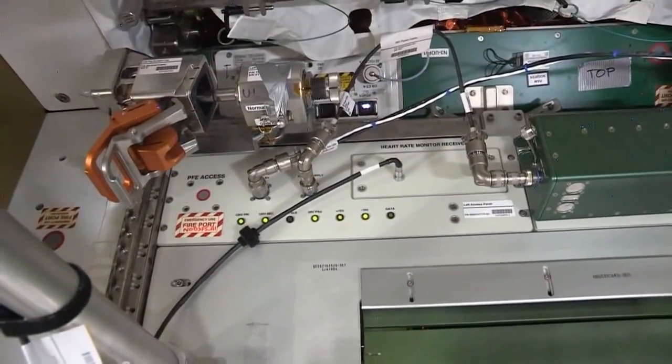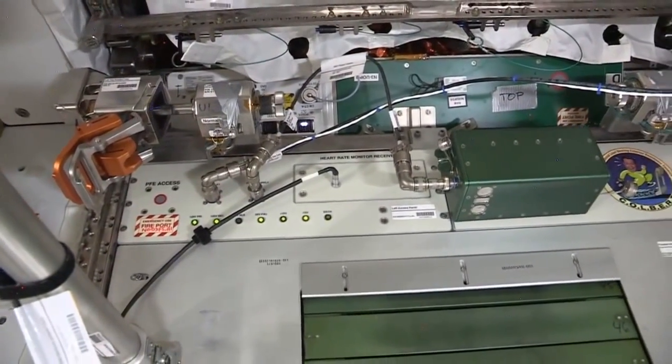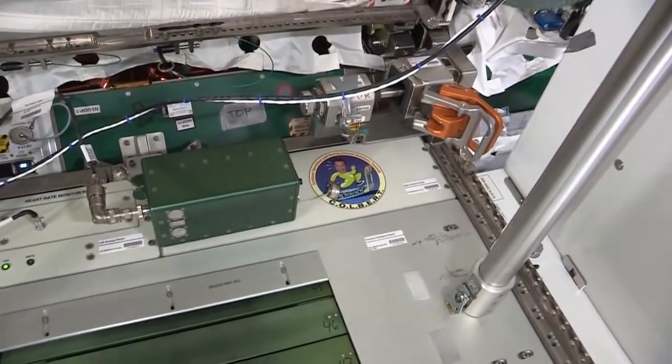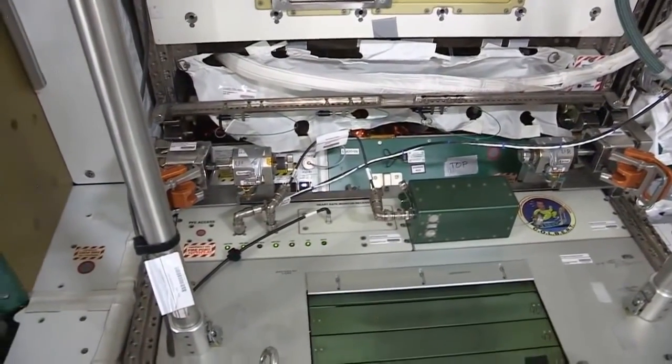The reason is because there are a lot of loads when we run on a treadmill, and we really don't want to impart those loads onto the Space Station. So we have all of our exercise equipment on a vibration isolation system.